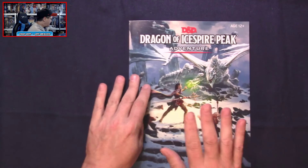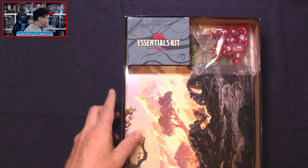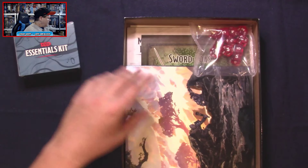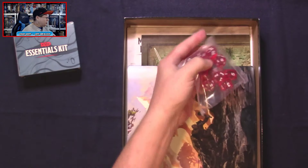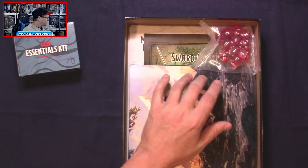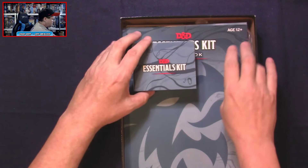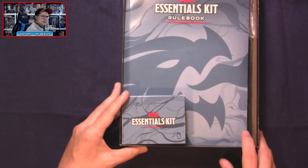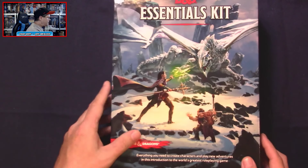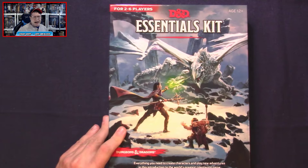And on the back we get a map key. So that is 64 pages for the Dragon of Ice Spire Peak adventure. There's a lot of goodness in this box: dice with plenty of six-siders, a GM screen, maps, cards, the card storage box, and it all fits back in the main box nicely. That is everything from the Dungeons and Dragons Essentials Kit.